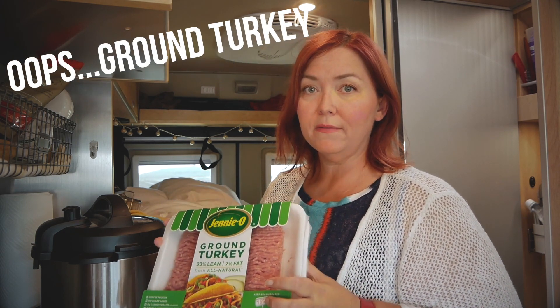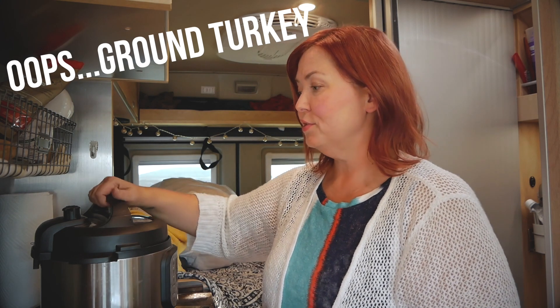One of the first things we want to do is brown our ground turkey in the Instant Pot on the saute mode. While that is browning we are going to cut the vegetables. So let's get this started on browning.